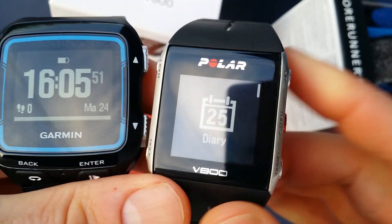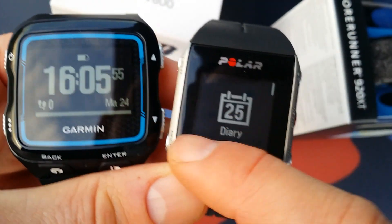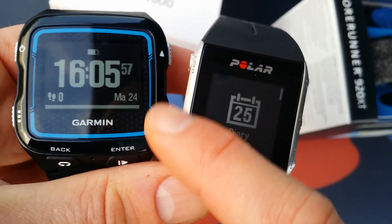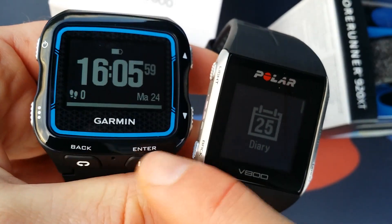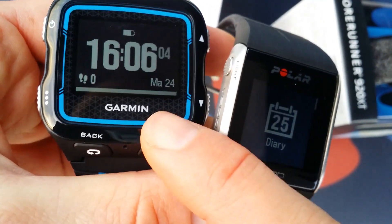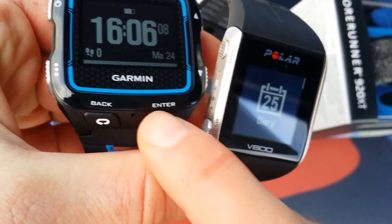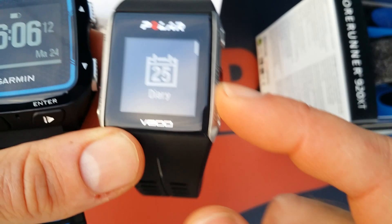So I put them next to each other. The buttons on the Polar are 3 on the right and 2 on the left. The Garmin has 2 on the right, 2 on the left, and also 2 on the front. These are perfect when you are training or running because you can touch them on your wrist.